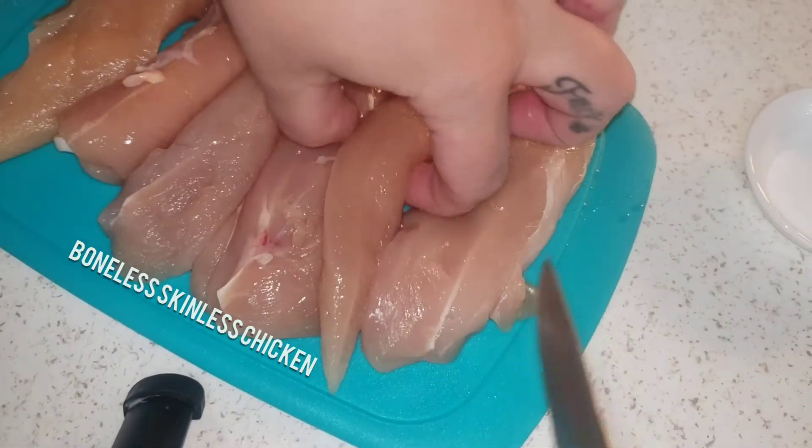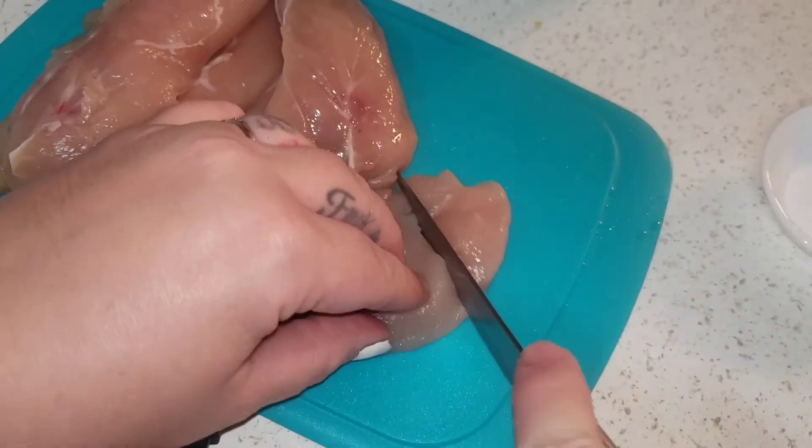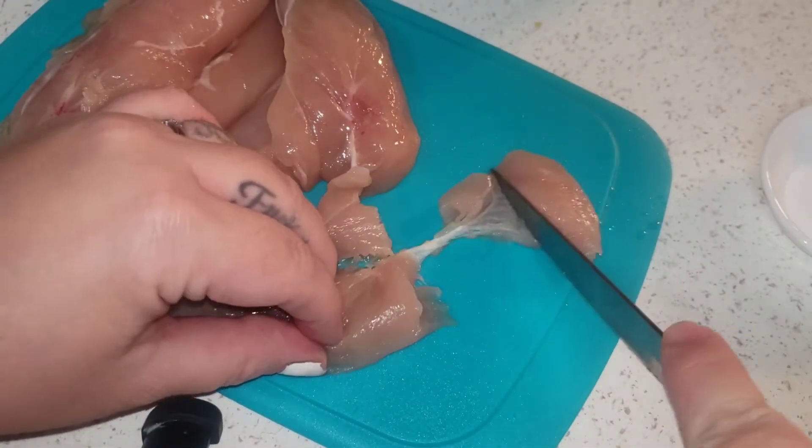Hi guys, let's get right into the video as always. First, I'm going to take my boneless, skinless chicken and I'm going to cut it up into bite-sized pieces.